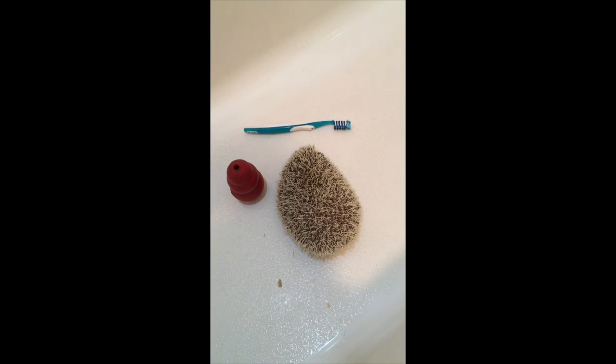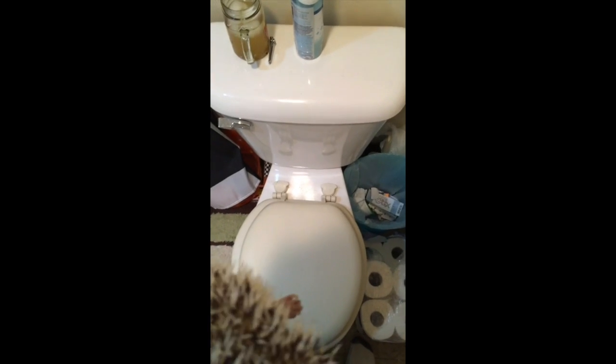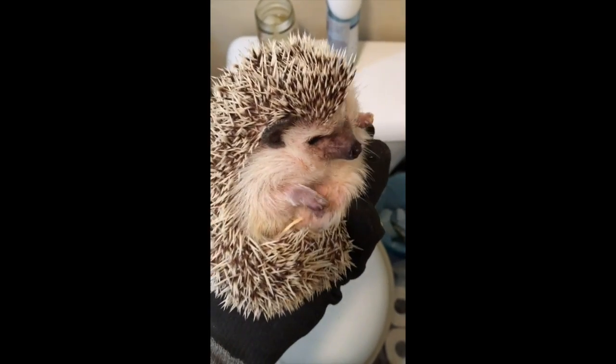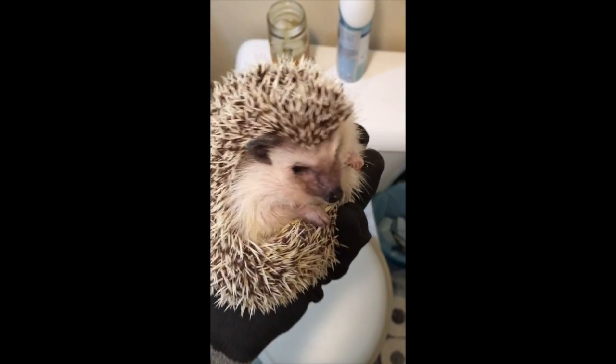Alright, it's time to fill up the tub. Now if you don't want a messy bathtub, you're probably gonna want to get all the little shavings you have off these little creatures — little wood chips or whatever you put in the cage.